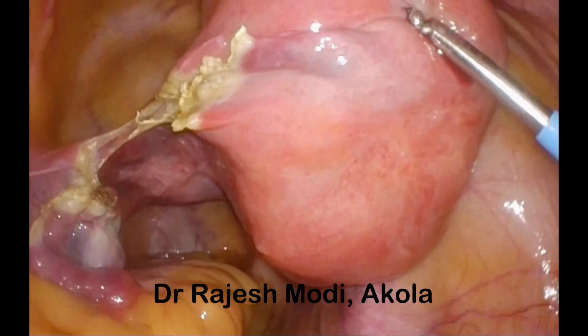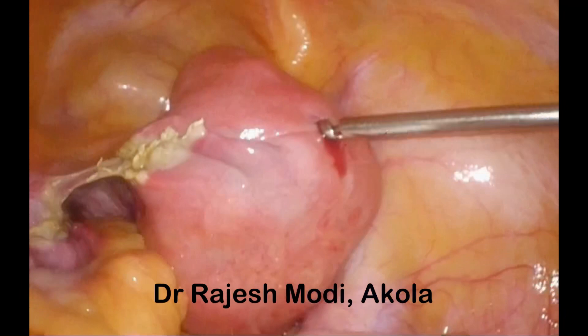This allows you to get a proper view for the surgical work. So do not pull the uterus up — lift the uterus up with the myoma screw.